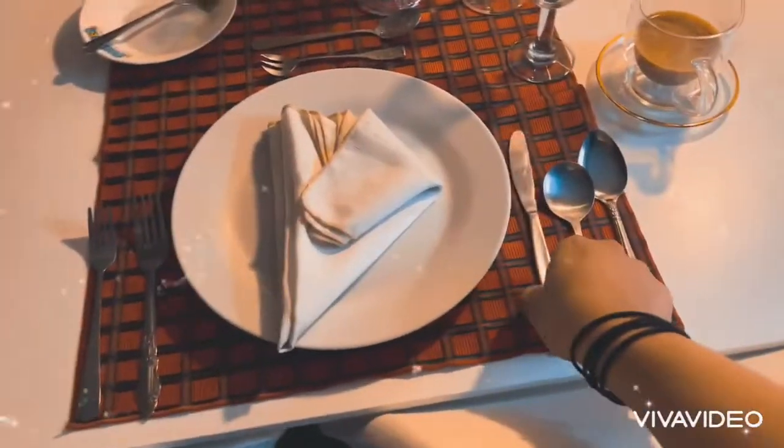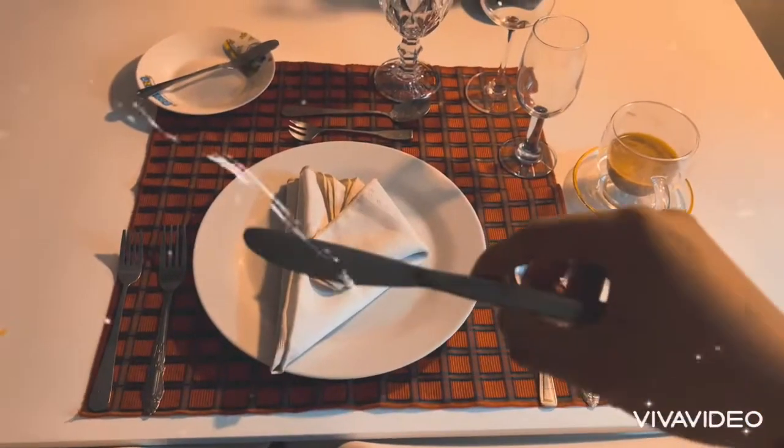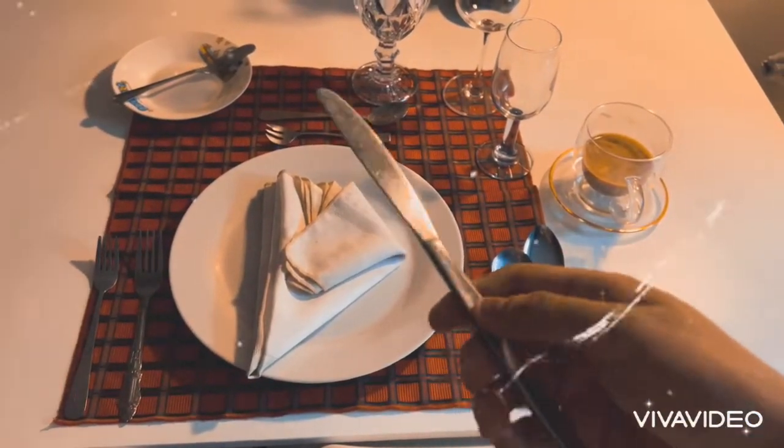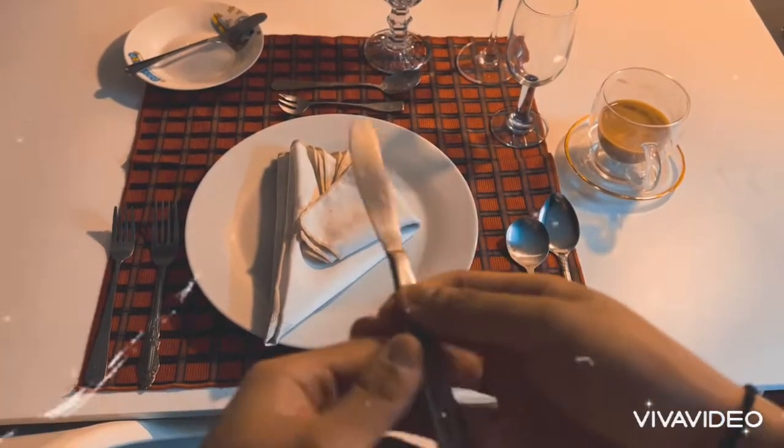Before the dinner fork, you're going to go to this one first. This next utensil is called a steak knife or a dinner knife. You can use this as a spreader and also to cut the food you want.